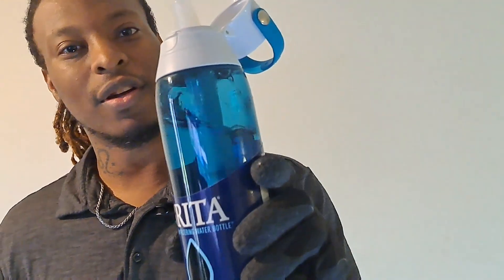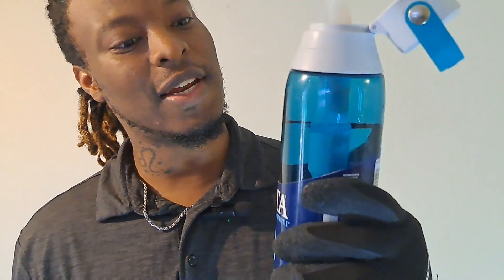So this is really a great pickup. I definitely would recommend this for anyone who just wants a water bottle without going to buy a lot of water bottles. Just buy a filter, put water in there, and you're good.